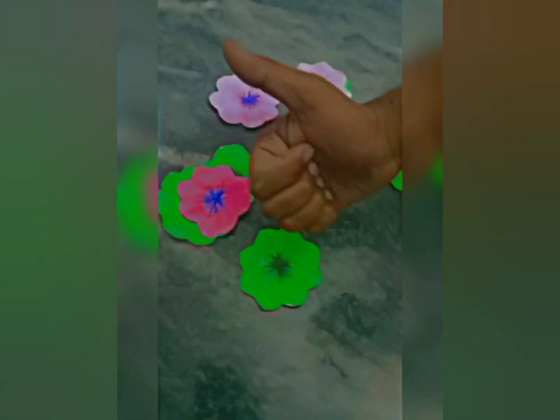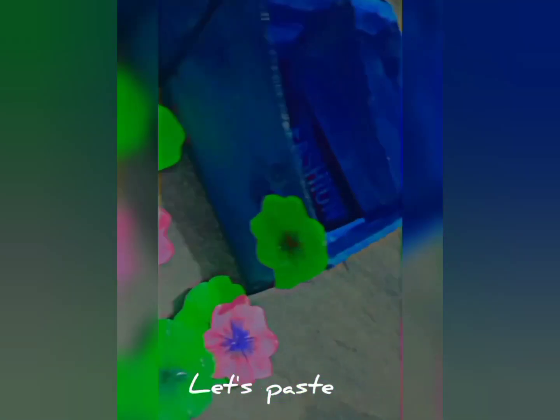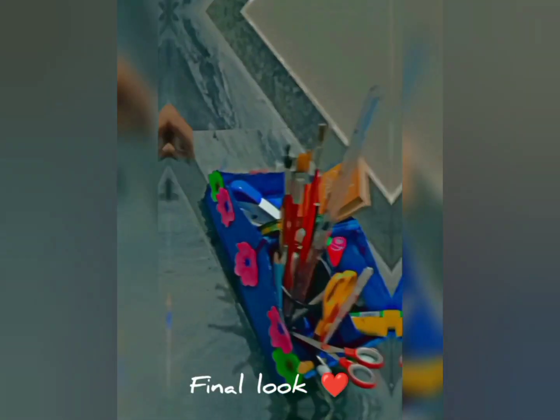Next step, we need to paste it. We need a glue gun — glue stick, whatever. Now we need to paste it. It will be done, it will be very good, it will be very strong.